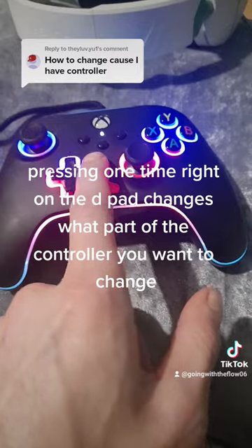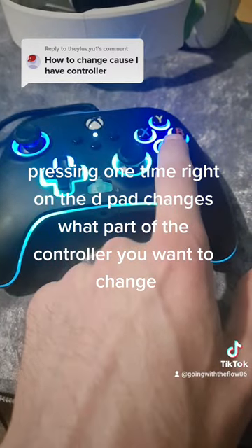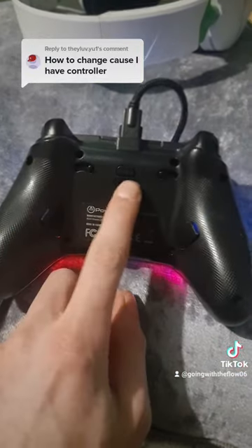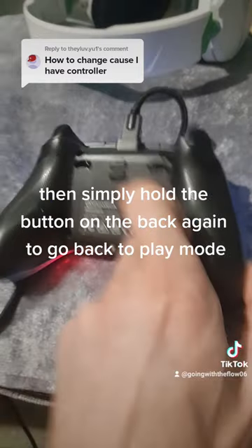Pressing one time right on the D-pad changes what part of the controller you want to change. Then simply hold the button on the back again to go back to play mode.